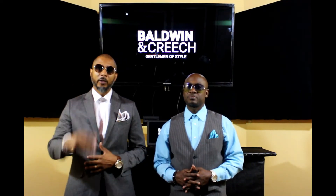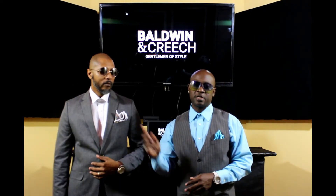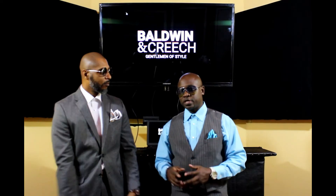Until next time, I'm Baldwin and I'm Creech. As we always say — there's no excuse for good taste. Kapaloo. Thank you.